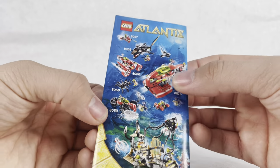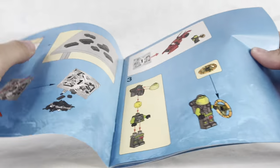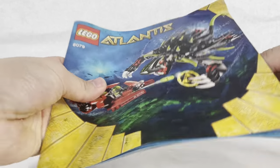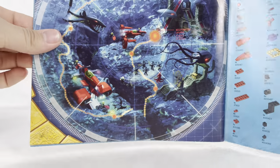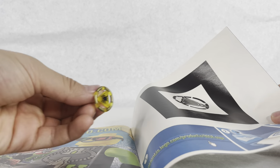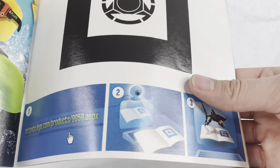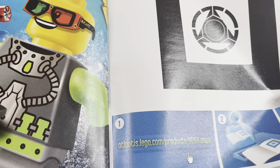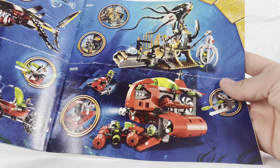The instructions are very basic - they have the blue background they used with bubbles and an ocean background. It has the main build, the parts count, and the windup kit on the back. Then you have a graphic of all the sets. There's also a feature where you use the yellow key with a camera to unlock something on lego.com - though that link doesn't exist anymore, presumably because it's been a long time since Atlantis was on lego.com. There's another advertisement for the 3D glasses as well.